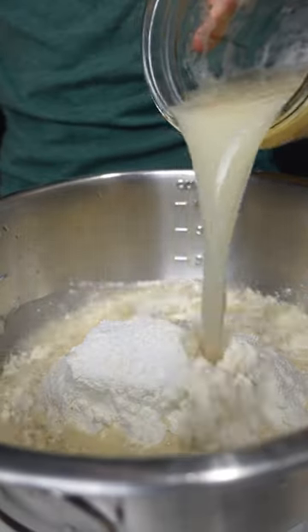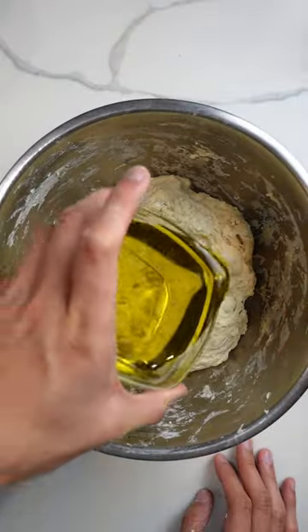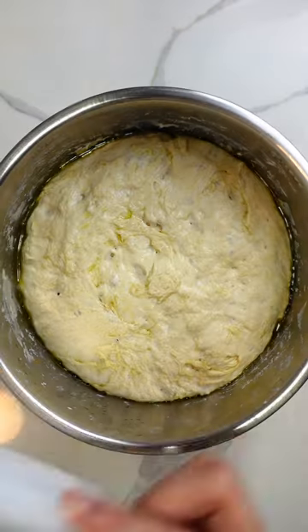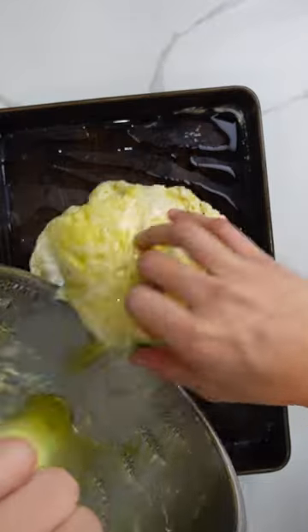I started by adding yeast and honey to warm water and poured that into a bowl filled with flour and salt. Focaccia doesn't require any kneading, which my tiny noodle arms were happy to hear. Just lather it in olive oil and let it chill covered in the fridge for 24 hours. Once it doubled in size, I greased up a tray with butter and more olive oil and moved my dough child to its new home.